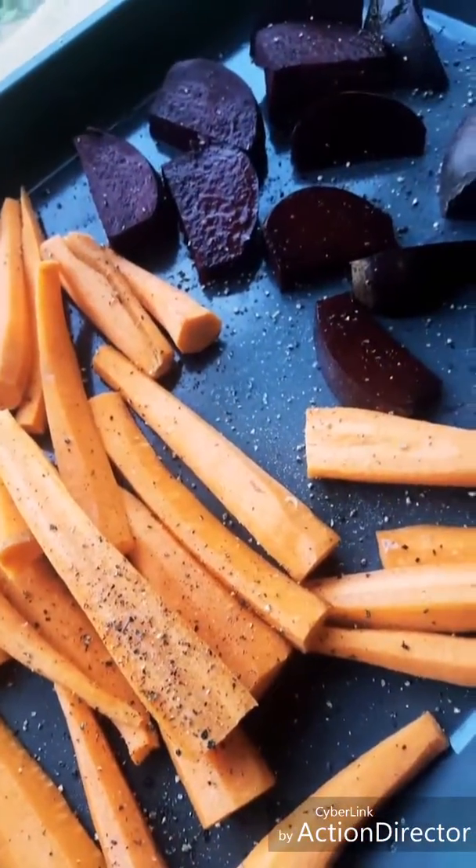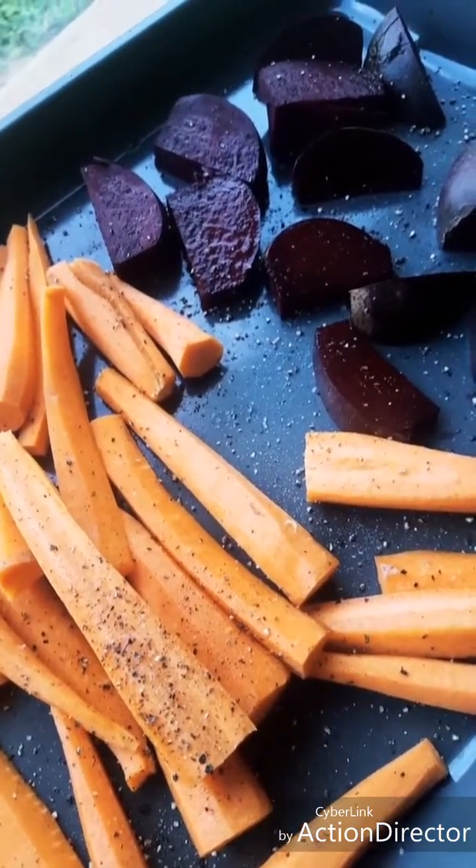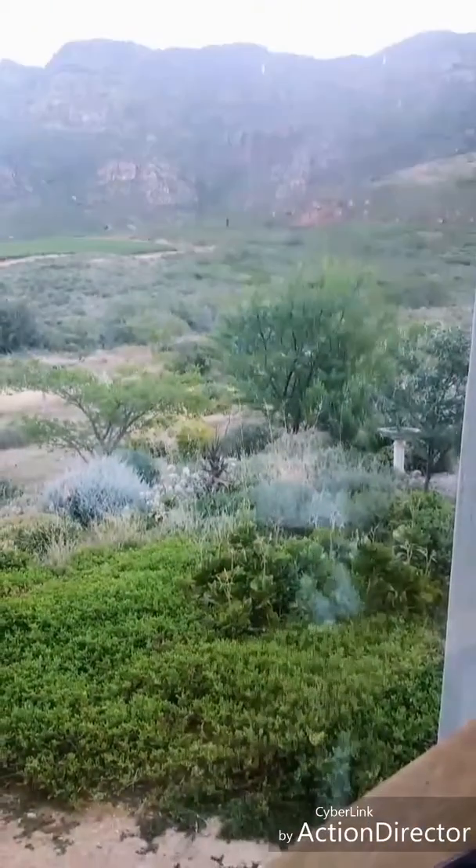Roast in olive oil in the oven for about 40 minutes at 200 degrees. I'm going to serve that with some roasted chickpeas. Simple, easy, tastes amazing, good for you — and it's cruelty free. Green Monday, cheers guys!